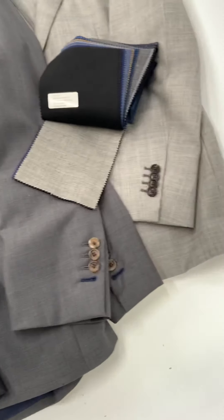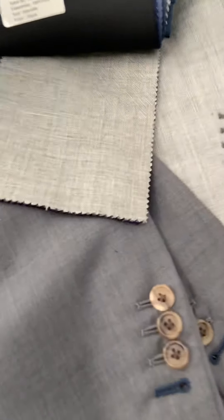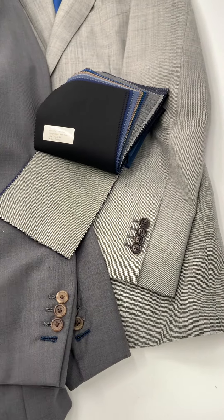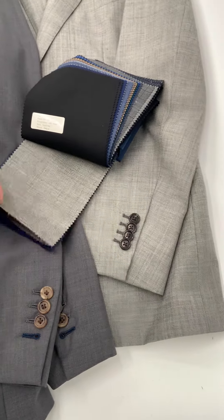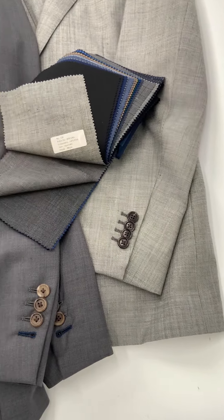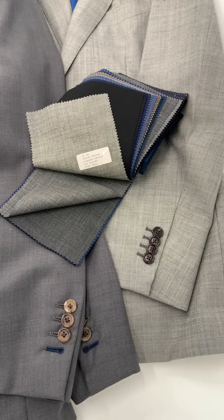Another popular weave we touched on earlier is sharkskin. Sharkskin has this diagonal weave type — an up-down, almost stair-step weave. This gives a sheen to the fabric, which allows it to work very well for events as well as for the office. We have three different shades of sharkskin, with various shades of fibers woven together to give a darker or lighter effect as wanted.